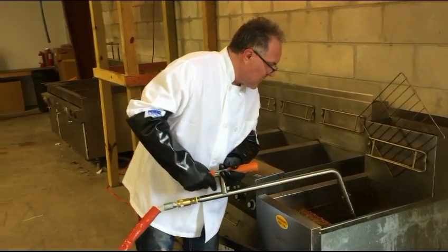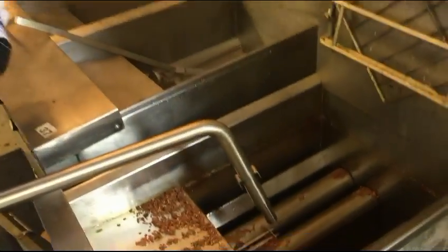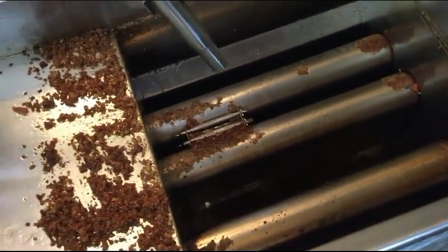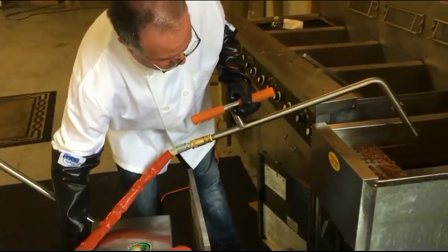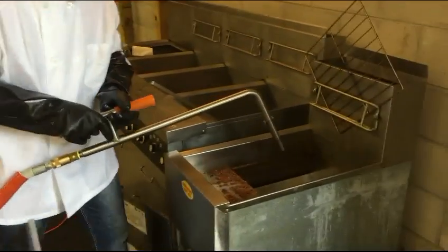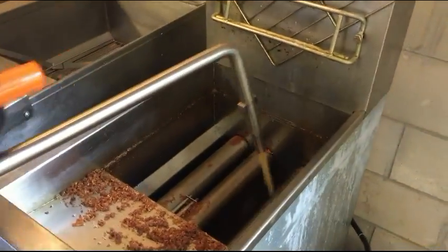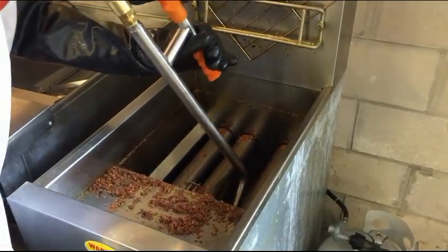We're almost at the end — come look at all the nice breading and food particles that are on here, that degrade the cooking oil. The great thing about this machine is that you're going to use it to filter and wash your fryer simultaneously.